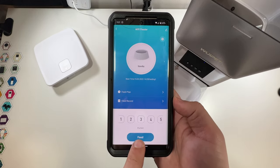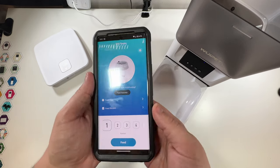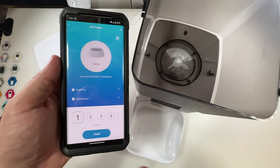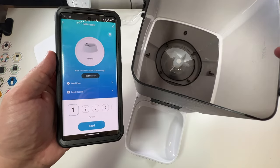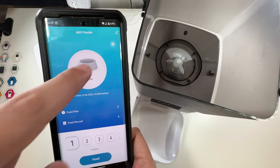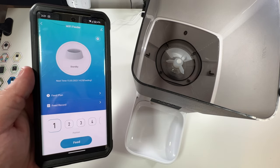If you just click the feed button, click one portion and then click feed — yeah, it's going. There's also a settings button where you can factory reset. Outside of that, that's really it.